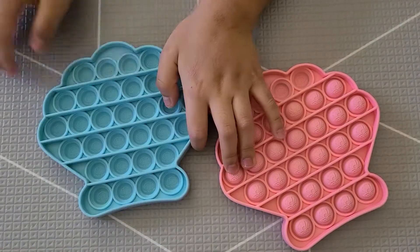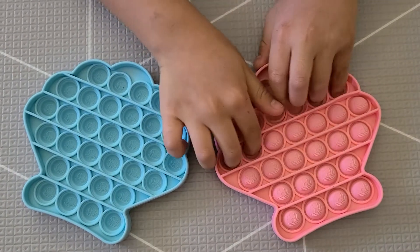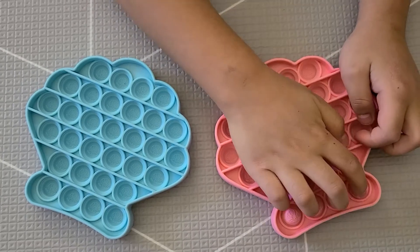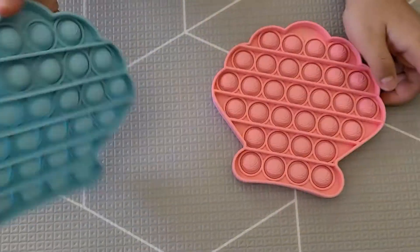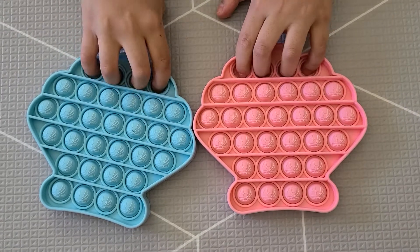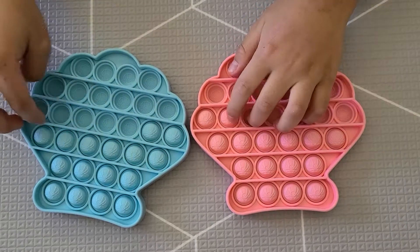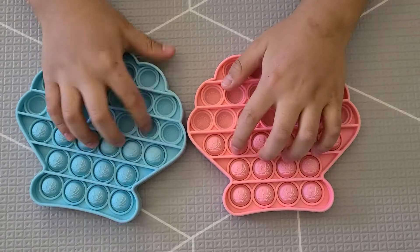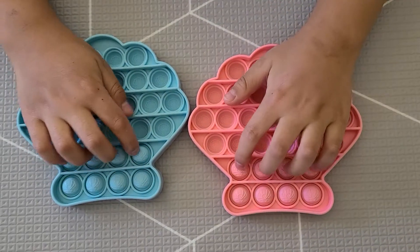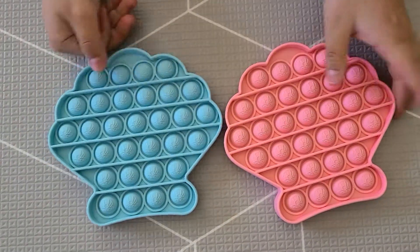Oh, why don't you pop the blue and the pink one at the same time? Let me just pop this side first, then I'll turn them over and pop them. Wow, that's loud. Pretty satisfying when you push these buttons or these bubbles. I like the design too. It's good colors.